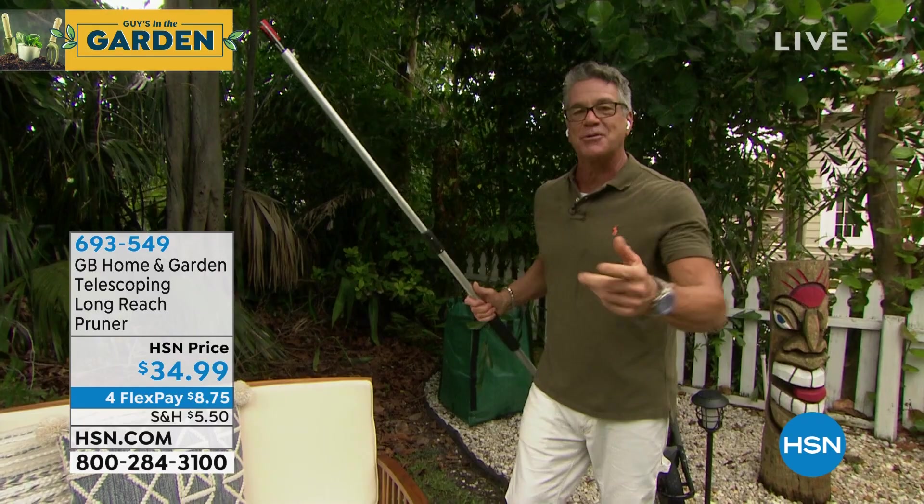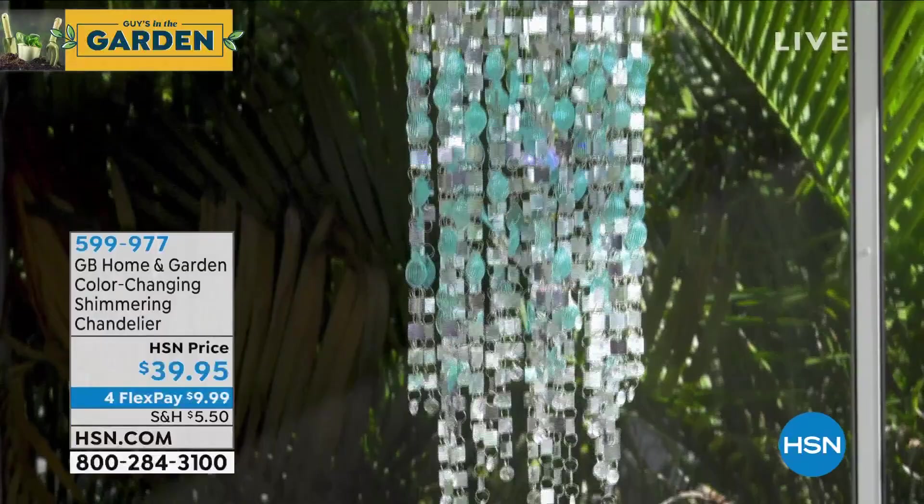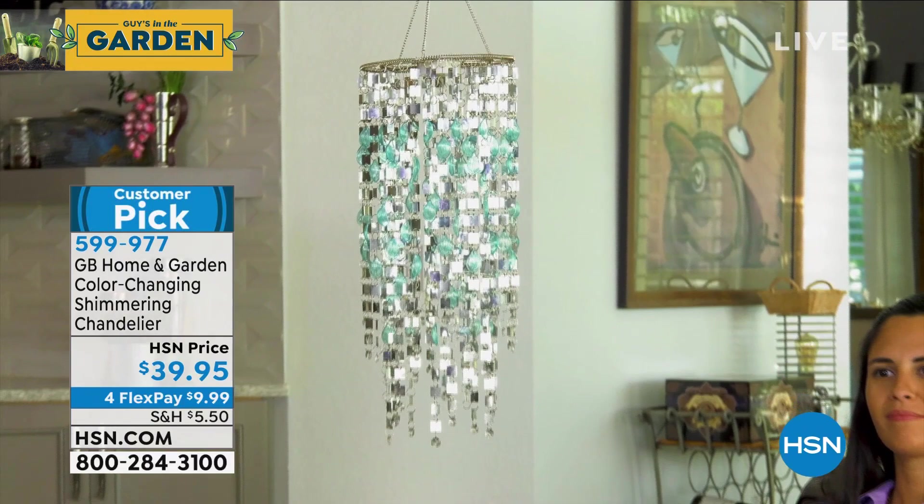That item has been sold out all summer and we just got it back. All right, we're going to walk over to my garden, go back over to the deck and talk about my first item of the show. This item has over 95 star reviews. It is our shimmering chandelier. We sold it out very early in the summertime and just got them back. I had this lit up last night — amazing.